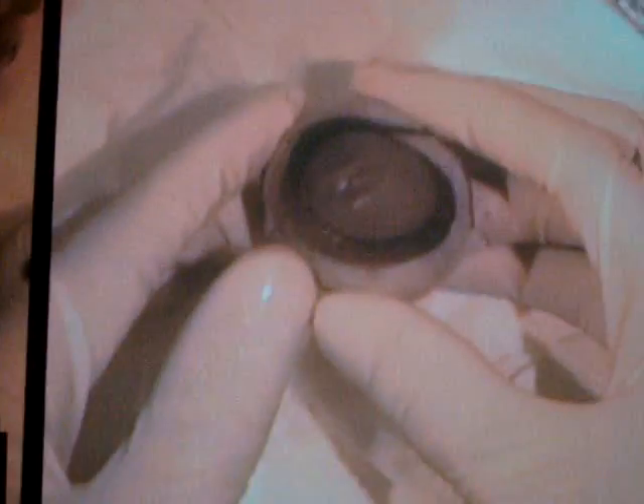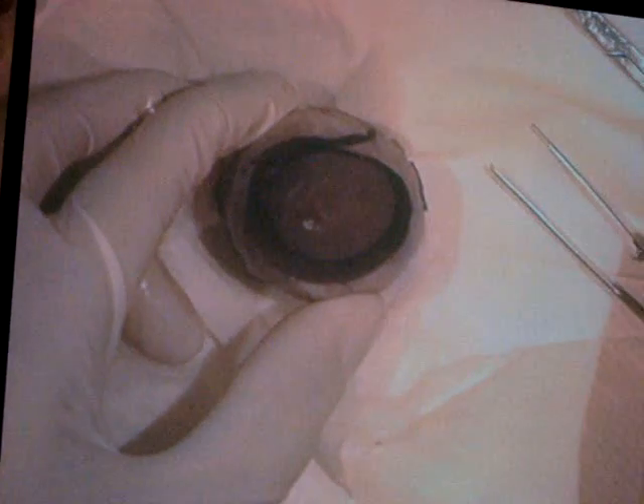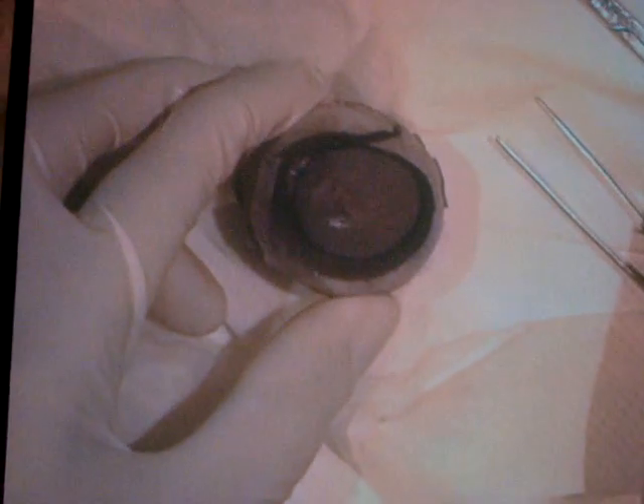This is the actual eye itself. Remember, a human eye is a little bit smaller than this — a cow's eye is about the size of a golf ball, while a human eye is about the size of a ping pong ball. There's a liquid in the eye called the aqueous humor, and a jelly inside the eye called the vitreous humor.